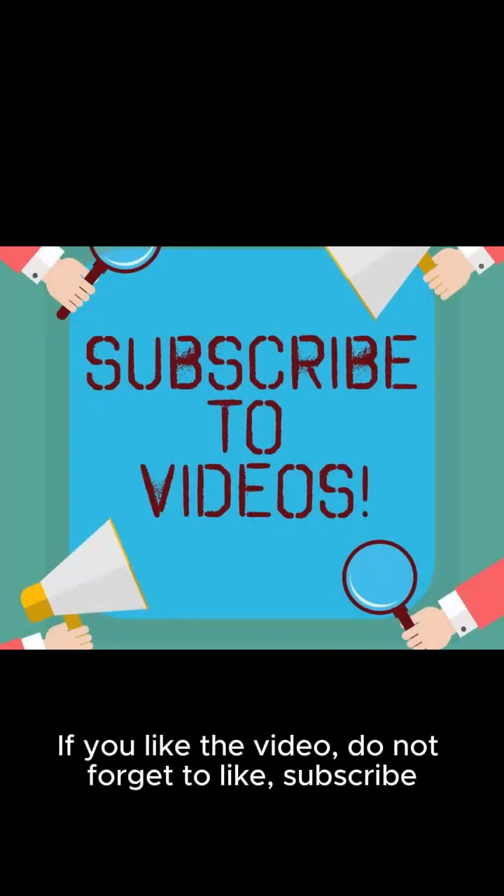If you liked the video, do not forget to like, subscribe to the channel, activate the bell, and share the video.